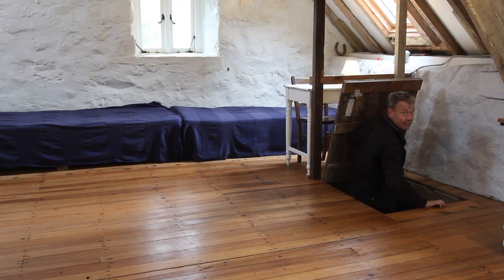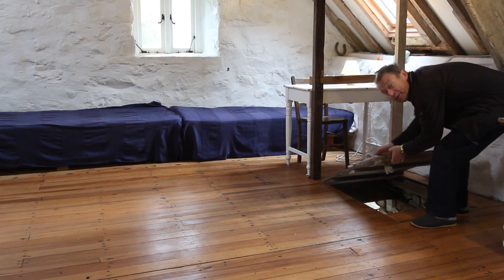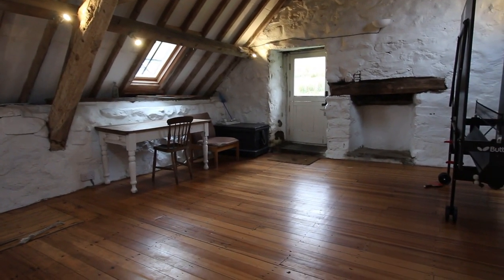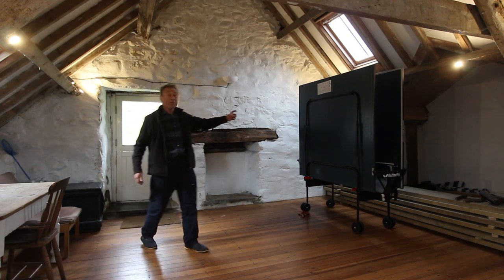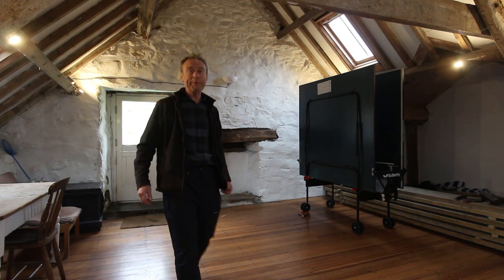I bet you weren't expecting me to pop up from there! This is the upper storey of the barn — there's a woodshed below, but this is a lovely studio room. This is the main exterior entrance to the upper barn. There's an amazing ping pong table here, which is really good fun, and then there are single beds for three people.